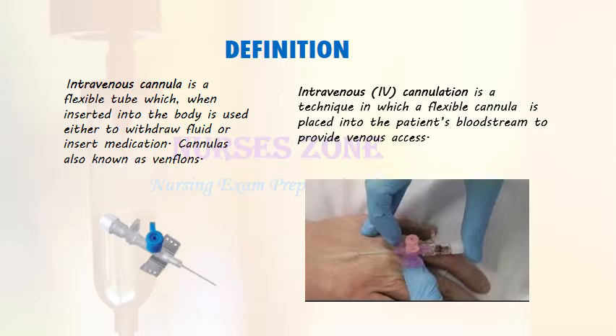Before we enter into the topic, we must know what an intravenous cannula is. An intravenous cannula is the flexible tube which, when inserted into the body, is used either to withdraw fluid or insert medication. Cannulas, also known as venlons, are available in various colors, each of which corresponds to the size of the tube.